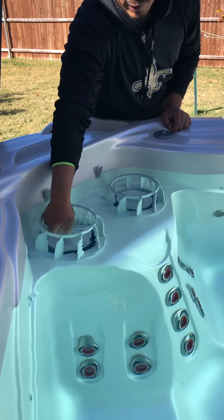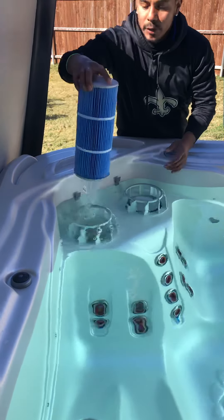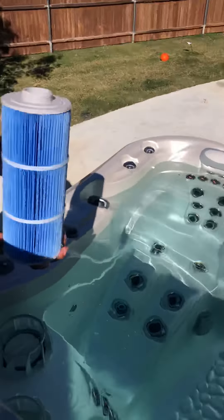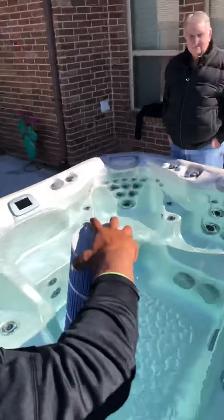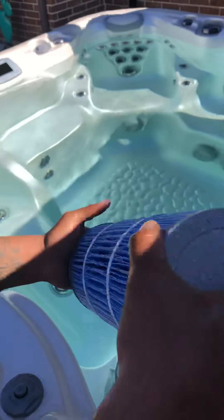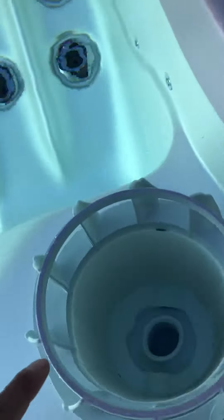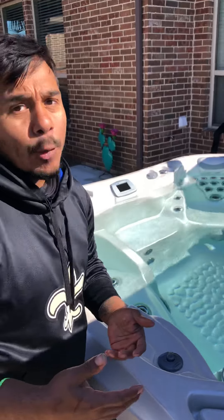You can grab whichever filter you like — whichever floats your boat. You'll unscrew it, and when you pull it out you'll see it has plastic threads. When taking it in and out, do not over-crank it. You only need to make it hand-snug so you do not strip those plastic threads. Take it out and move it to the side. Inside there is an exposed pipe hole that leads to all of the bottom plumbing.